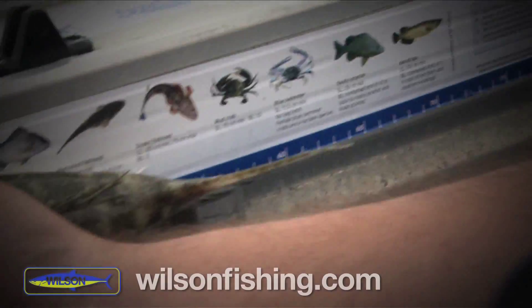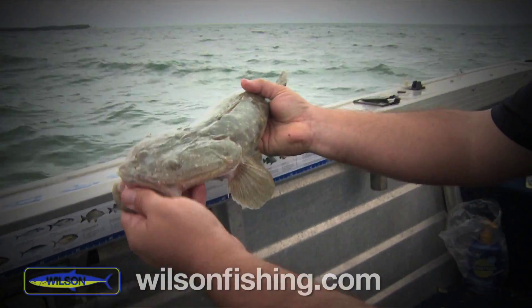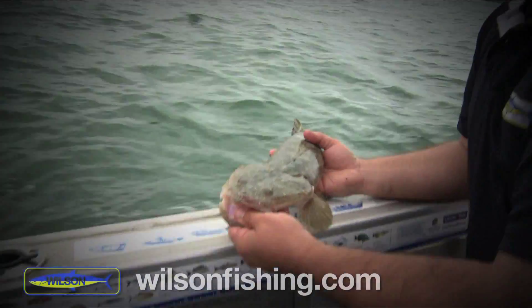Quick measure here — 60 centimeters on the nose. Still a nice fish. Not every day the 60-centimeter ones come along, but we're targeting a little bit better than average fish. We'll pop him back in the water — good work Scotty.